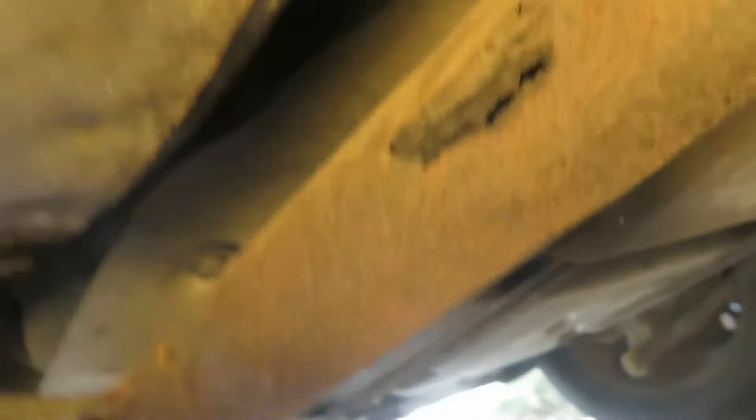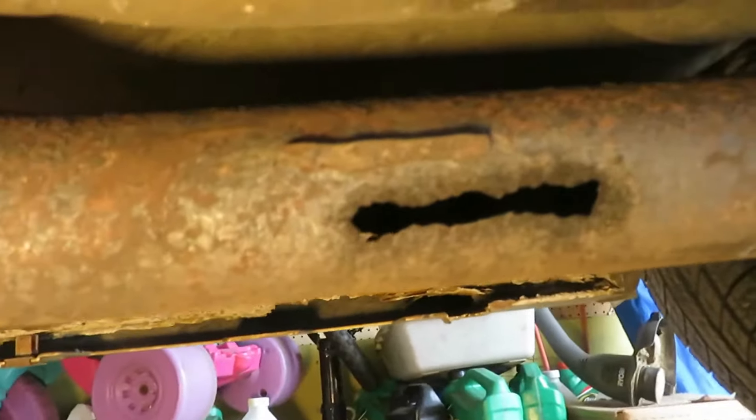It looks like this is a weld. Somebody tried to fix this. I think it's a garage — it did it on both sides, a chunk. I have to take that off. It's going to get in my way the way I do this.